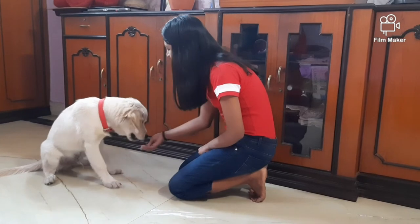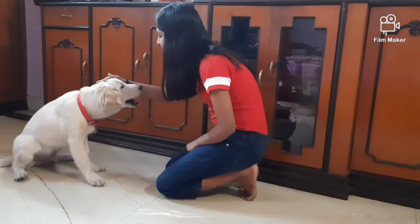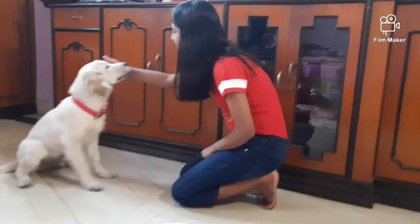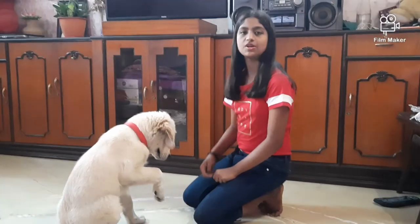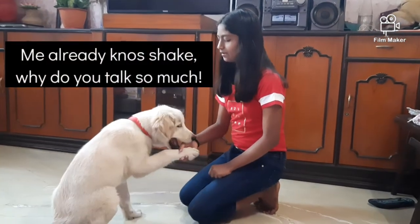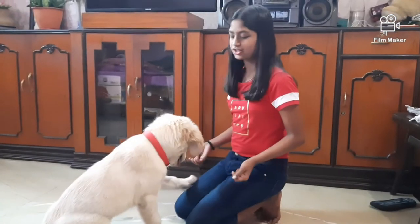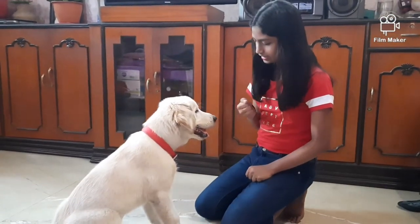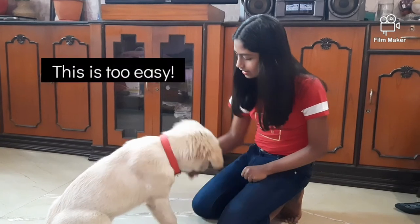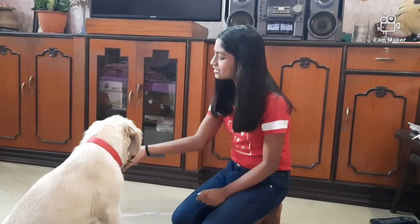Yes, good boy! Yes, yes, yes, good boy! As we have always done, we will not introduce the word at first. Amand is already shaking — first we will let him master the action. So we will do it again. Amand, treat, treat, shake. Yes, good boy! Yes, good boy!